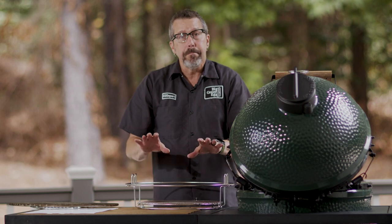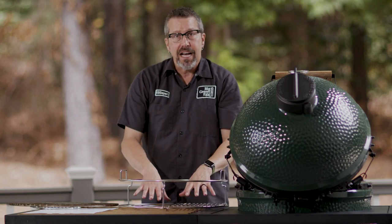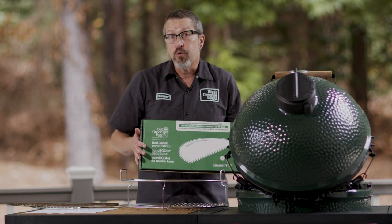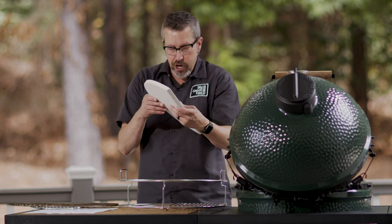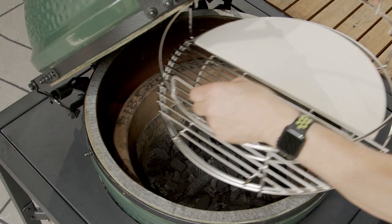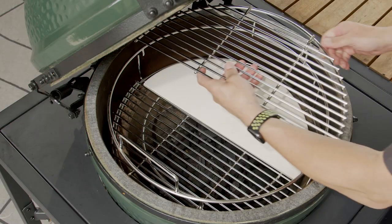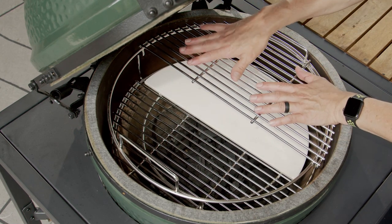Now I'm going to show you a method that does both direct and indirect at the same time. Going back to the convector basket — we put a half moon stainless steel grid on one side and a half moon baking stone on the other side. Now we're going direct and indirect at the exact same time. The stone side is indirect, the grid side is direct. You can conveniently bring that into your egg just like this, cooking steaks or doing vegetables and potatoes on each side.